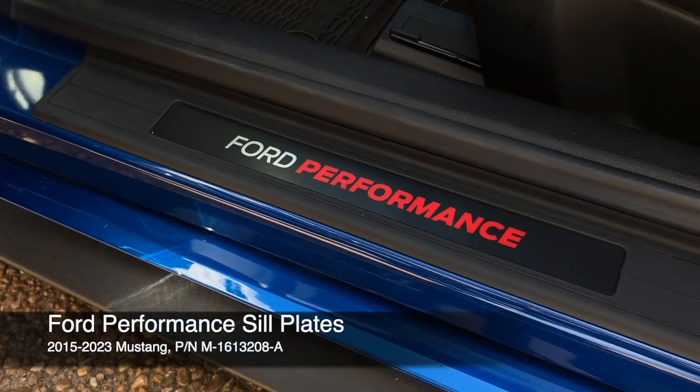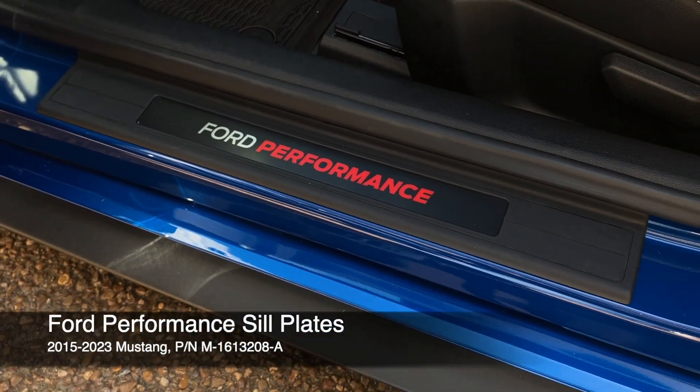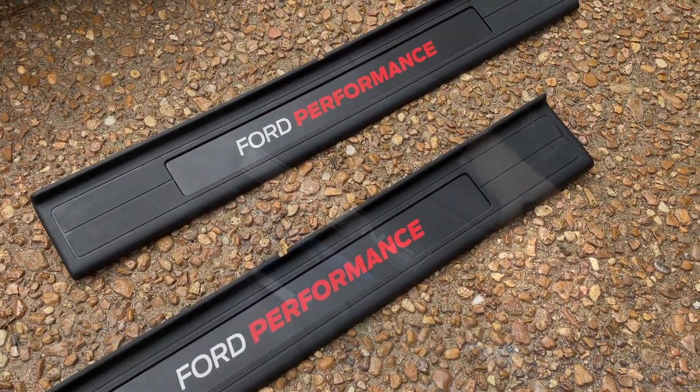Add a performance look to your 2015-2023 Mustang with Ford Performance Parts sill plates. Here's how.